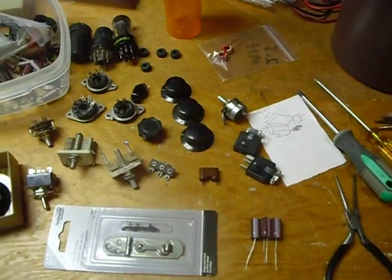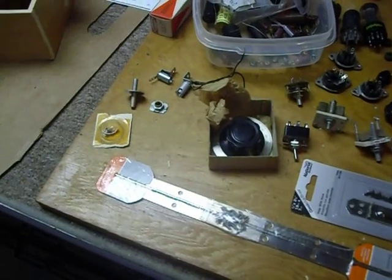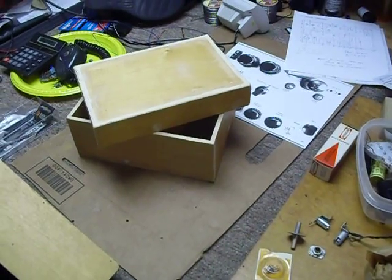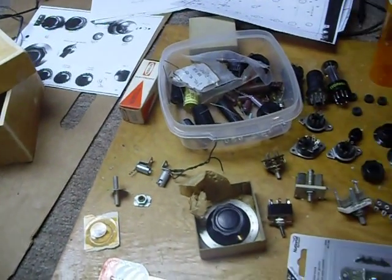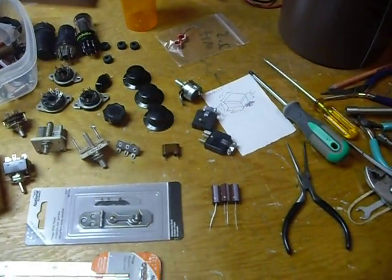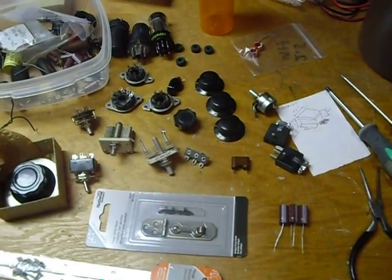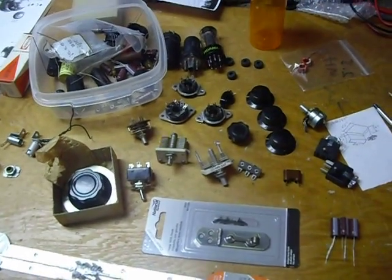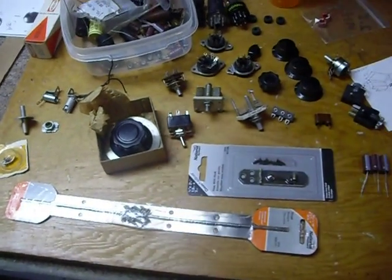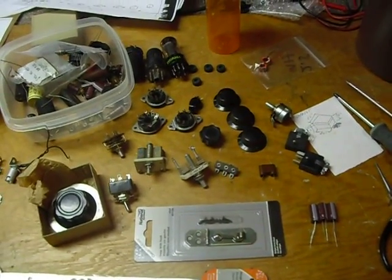It's 10 o'clock in the morning here. I have been interested in a little radio called the Paraset. This was a little radio used in World War II — it was dropped behind enemy lines in France. The resistance movement in France used it to communicate with MI6 in England. They made thousands of these. It's a fascinating little radio and I thought I'd build one up, and maybe on the cold winter nights this winter I can get on the air and see how this thing works.